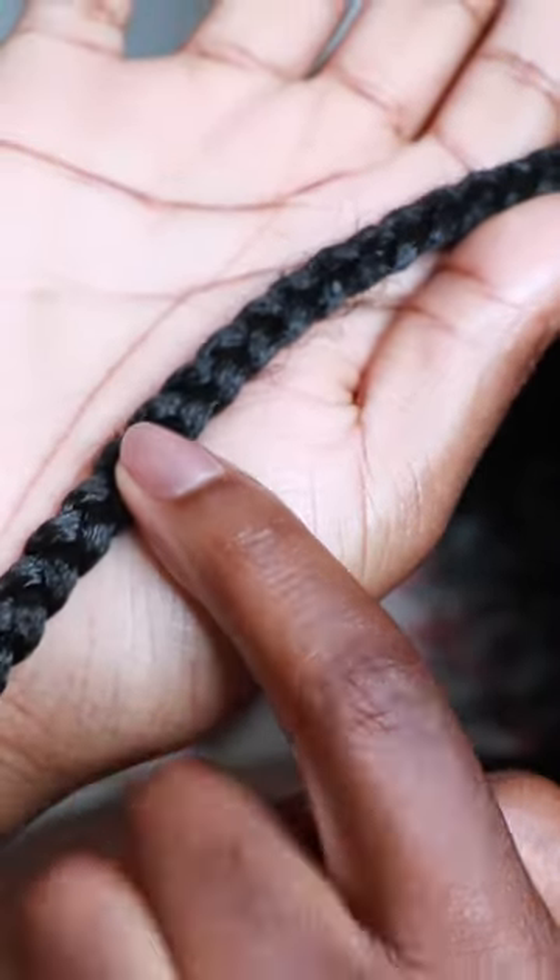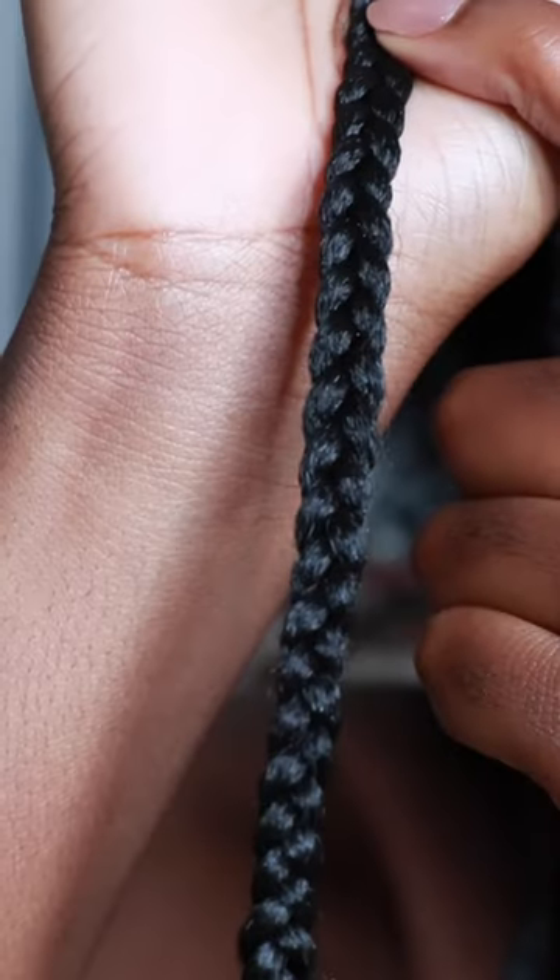When cutting my braids, I like to cut way further down than I know my hair length is. You can see the fuzzies — that is where my hair is. Here's where it ends and here's where I cut. I just do this to make sure that I'm keeping all of my length.